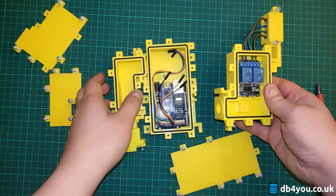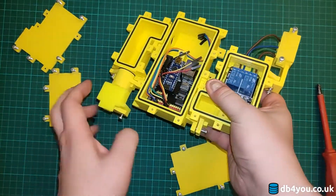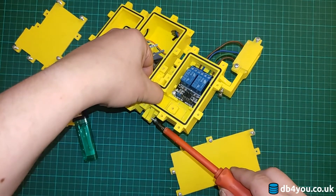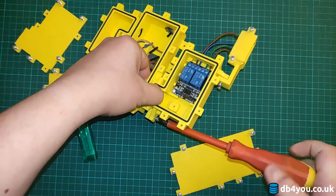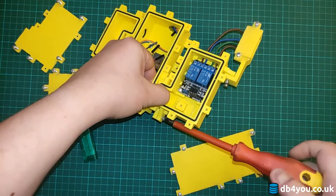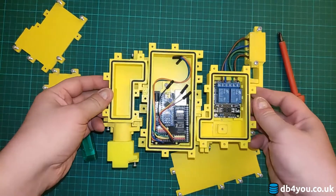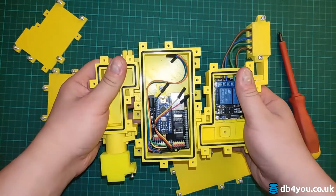The third bit — you guessed it — will slide in, then apply some pressure here and secure it in. As you can tell, we have a nice lovely unit.